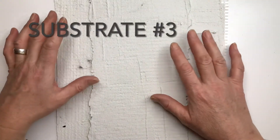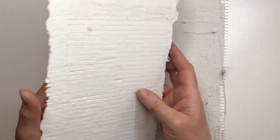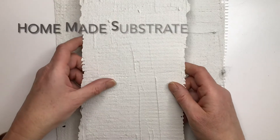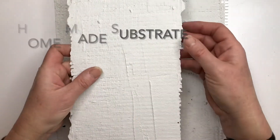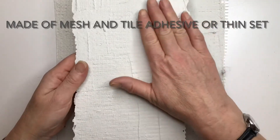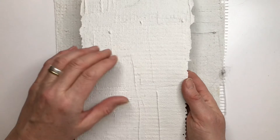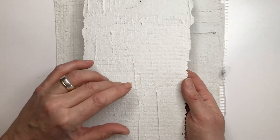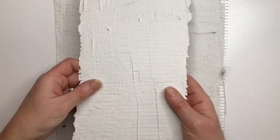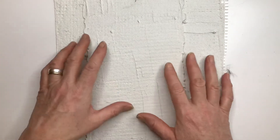Here is substrate number three. It's a homemade substrate and is very versatile and an easy-to-use option. Basically you just get two layers of mesh like I've just shown you and cover them with two layers of tile adhesive — the same stuff I used to cover the jacko board earlier. You just wait for it to dry and hey presto you have a super versatile substrate that you can use for lots of different mosaic projects.